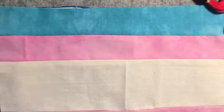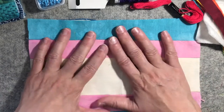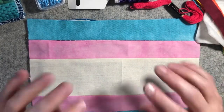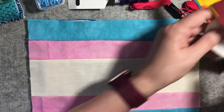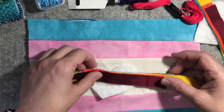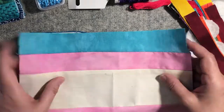So that is my background — the transgender flag — and for my heart I'm going to make little pride flags. That's what I'm going to work on in this video, and then I have to figure out how I'm going to stitch this on.